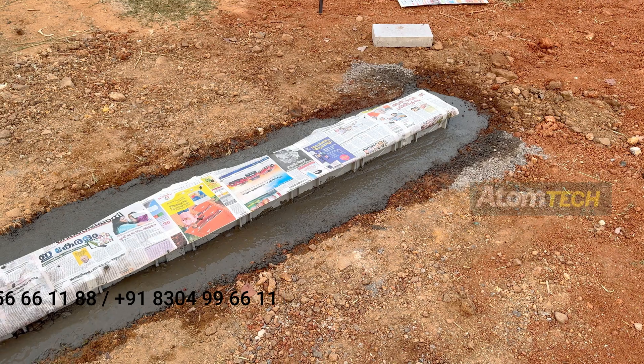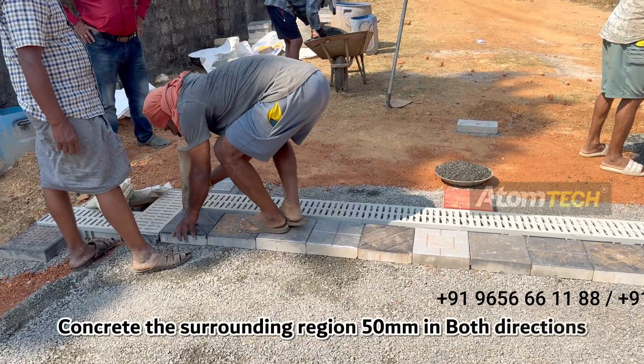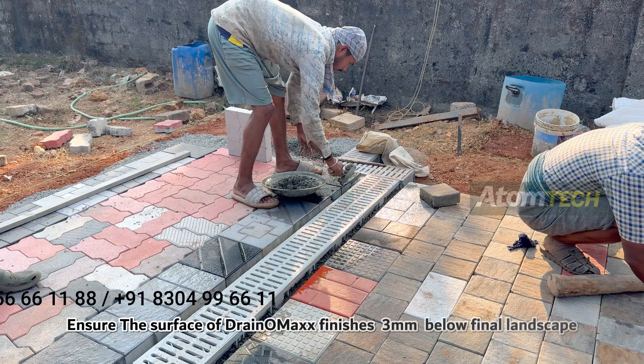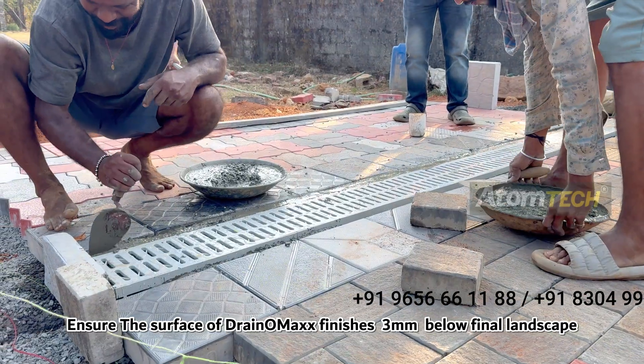Final Concrete: Make sure to mask the surface before concreting. Concrete the surrounding region 50mm in both directions. Ensure the surface of Dranomax finishes 3mm below the final landscape.